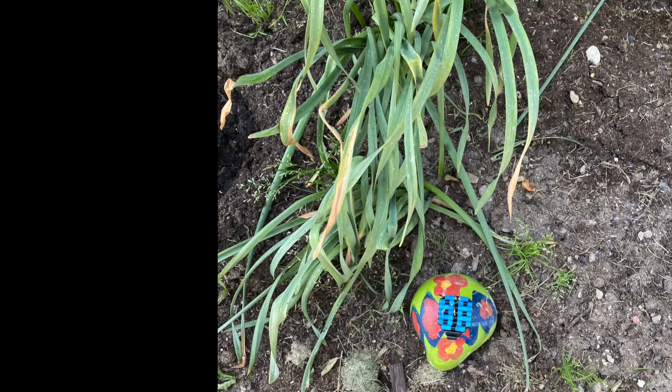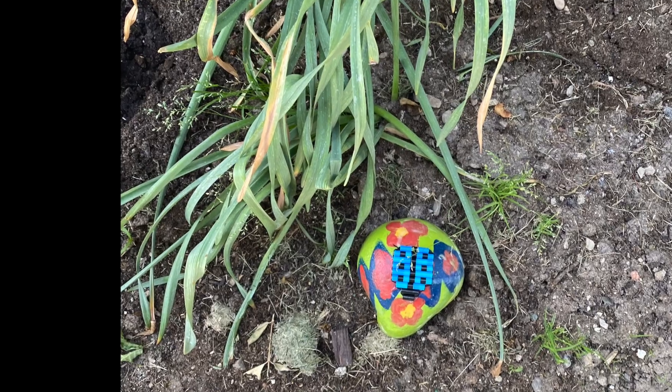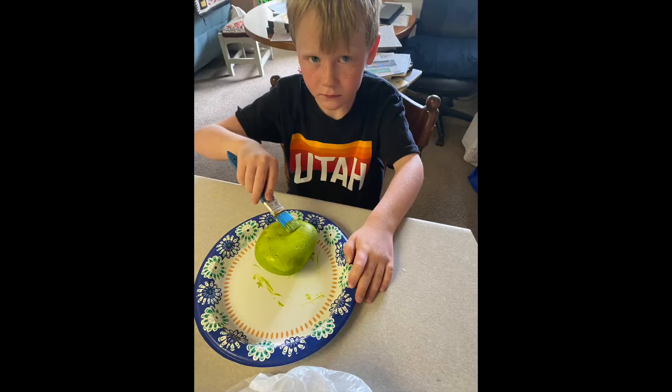Hello bead kids! Today we are painting a rock and making a ladybug out of fuse perler beads.